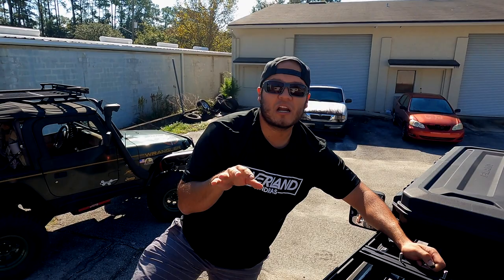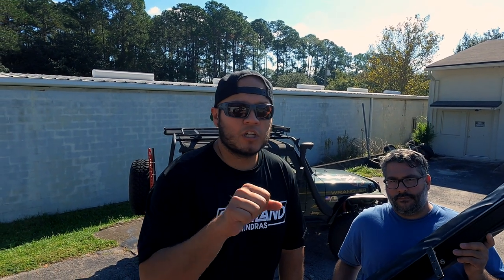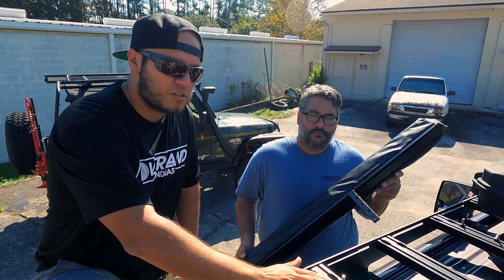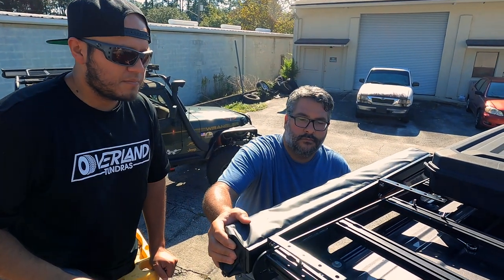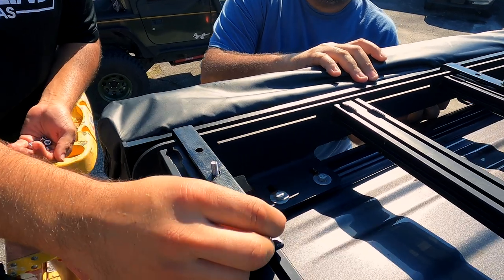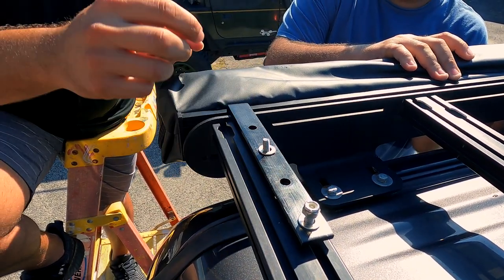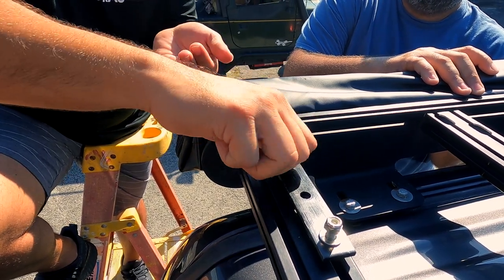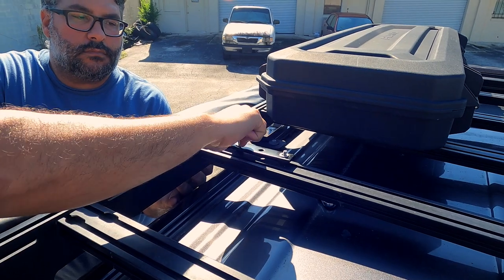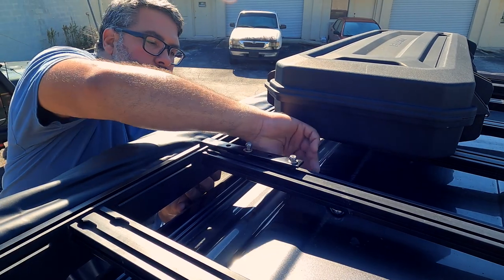We're ready to mount the shower tent. An important thing to do is make sure you can still open your door — some roof racks are higher, some are lower, so just make sure the tent or cover doesn't interfere with the door opening and closing. We already have our bolts in the T-slots and our rubber washers in to prevent vibration. We'll put the stainless steel washer on top, then the nylon lock nuts, and tighten everything down.